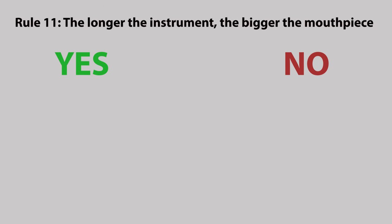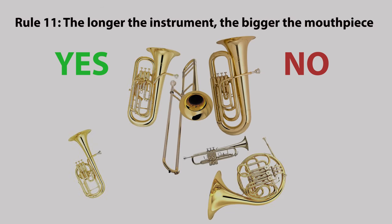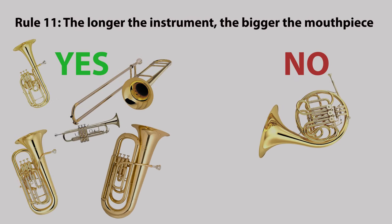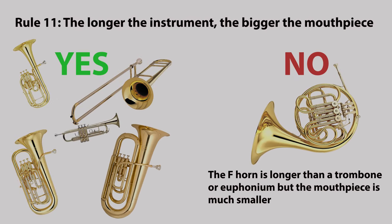Rule eleven: the longer the instrument, the bigger the mouthpiece. This is not true on the French horn — the French horn is longer than a trombone or euphonium but the mouthpiece is much smaller.